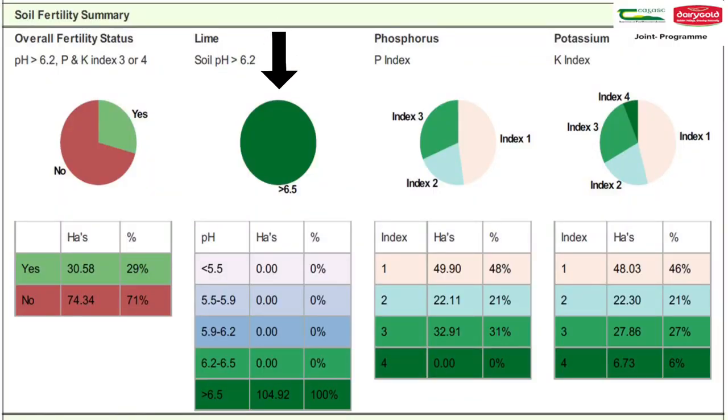For derogation farmers, it is now mandatory to correct your soil pH on your farm. This can be done by applying lime annually, according to your derogation lime plan. We would suggest correcting at least one third of your low pH land each year.